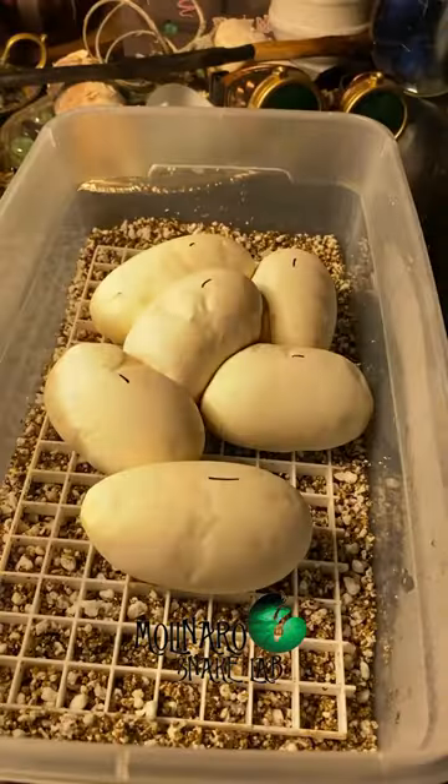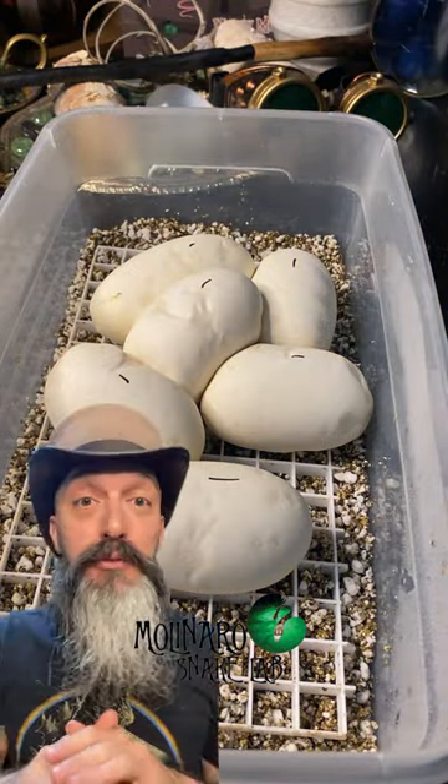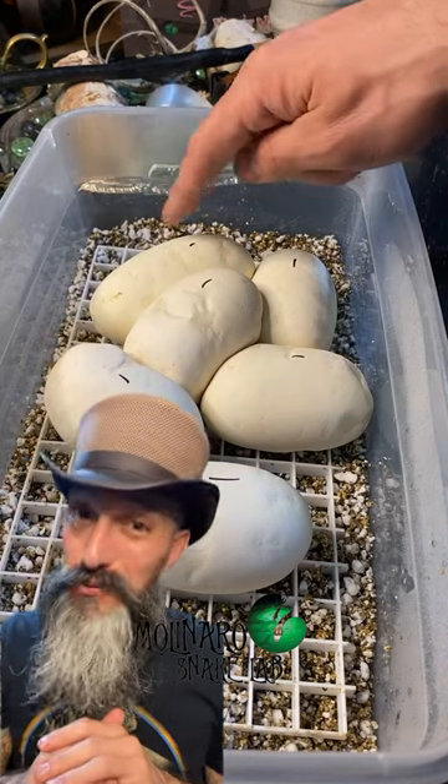It's unfortunate, but I would rather have an infertile egg right from the start than a fertile egg go bad. So we have a total of five fertile eggs and one infertile egg.